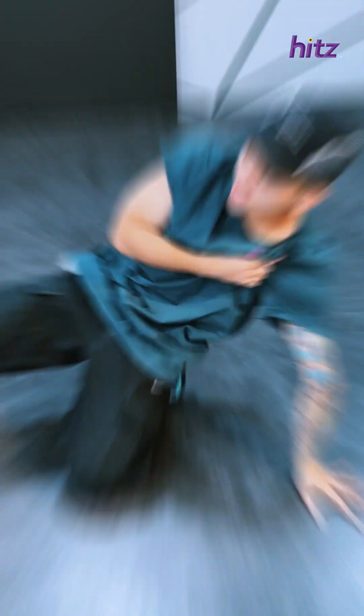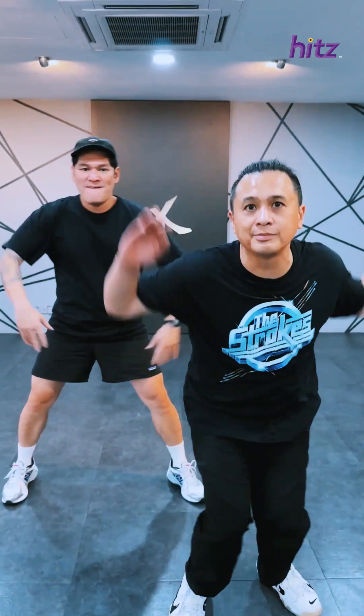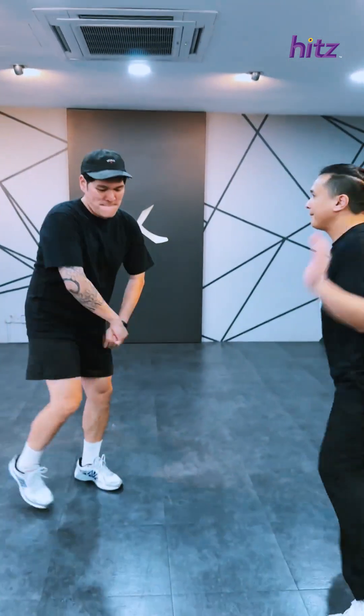He broke his left arm while break dancing, and that's why it looks like that. So we just finished our warm-up and Sam did some break dancing moves. We're all loose and ready. So, what do we do? Let's go.